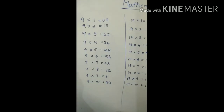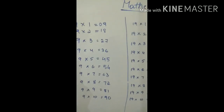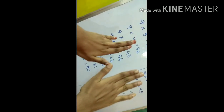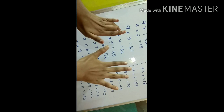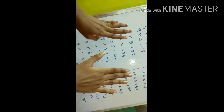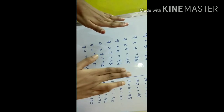I will teach you the nine table on hands again — please observe carefully. I'm closing my little finger, so the value is nine. For nine twos, eighteen: here one and here eight, that is eighteen. Nine threes are twenty-seven: here two and here seven. Nine fours are thirty-six. Nine fives are forty-five, nine sixes are fifty-four, nine sevens are sixty-three, nine eights are seventy-two, nine nines are eighty-one, and nine tens are ninety — you don't need to close anything, it's default.